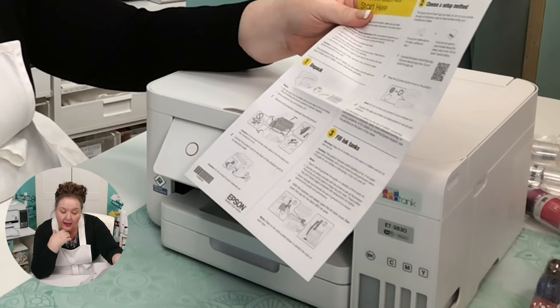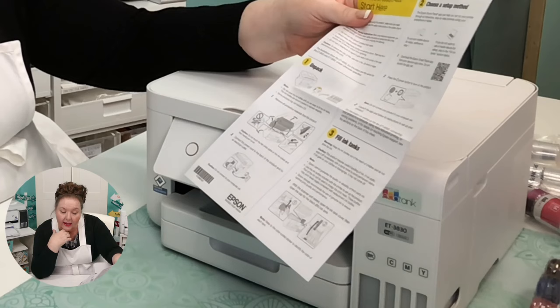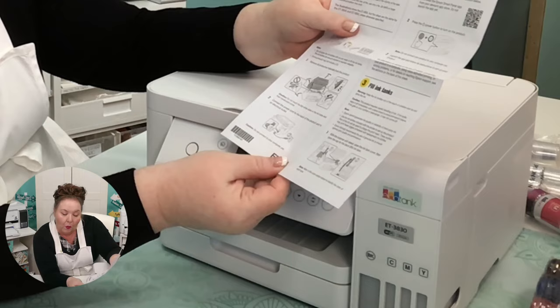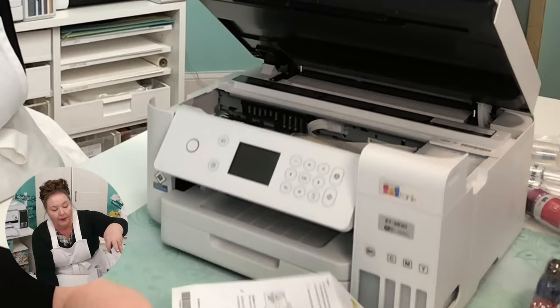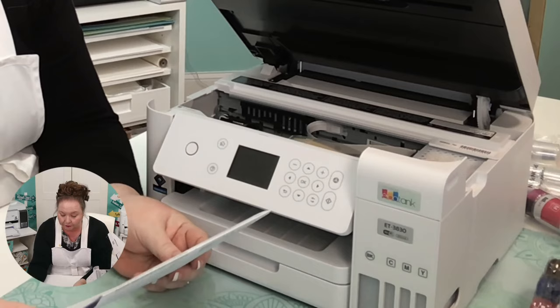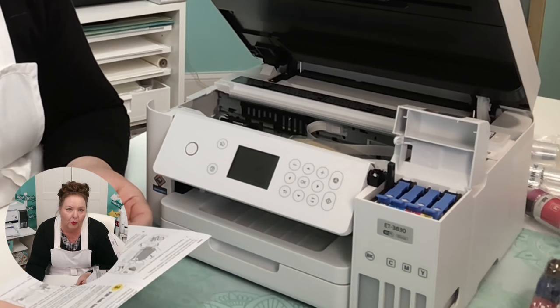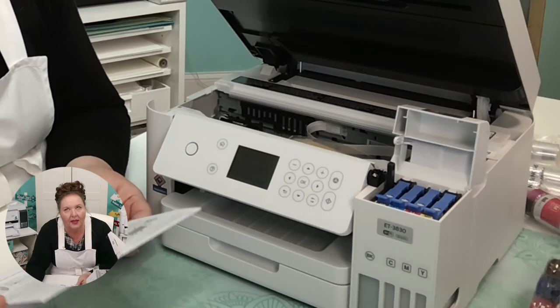Keep the ink bottles out of reach of children and do not drink the ink — that's very important. With the scanner unit raised, open the ink tank covers. Now, I have had many of you write in and tell me that you accidentally put the wrong color ink into your EcoTank, so please be cautious when filling your ink tanks. They are all labeled here at the bottom.